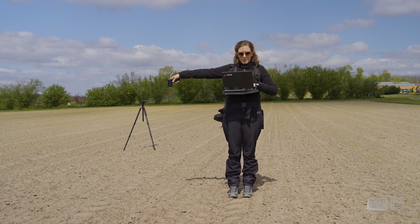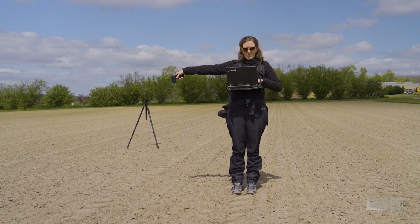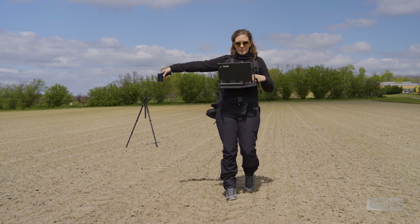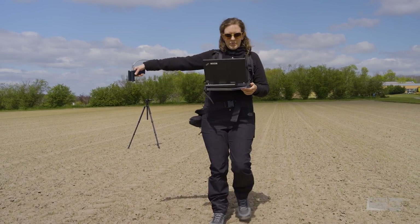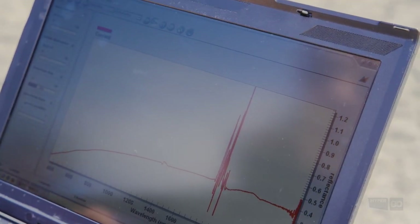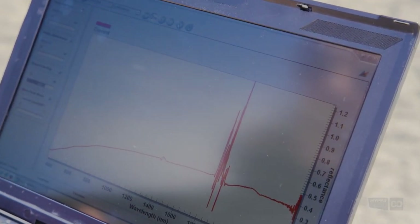After all that preparation, Katrin is now ready to take a first measurement. She simply holds the pistol over the ground, level, and takes a measurement every few steps. Do you see the atmospheric water vapor bands appearing as big spikes in the spectrum?